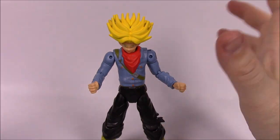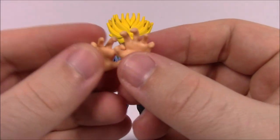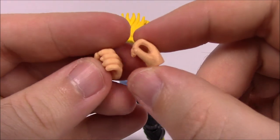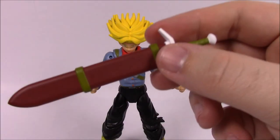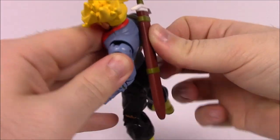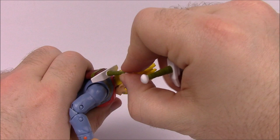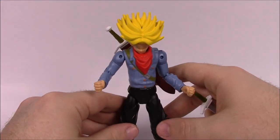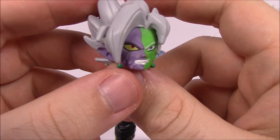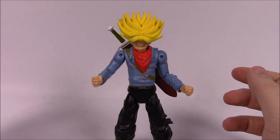That's one nice thing about these figures — they have really good posability. For accessories, all these figures come with multiple hands: open hands for powers, and fists. This figure also comes with grip hands so he can hold the sword. There's a sword in a sheath that attaches to his back with a little oblong peg. He also comes with a sword out of the sheath separately — two swords total. And for the Fusion Zamasu build-a-figure, this pack includes the head, which is half purple and half green with really cool anime-style hair.